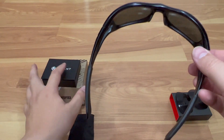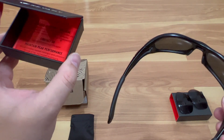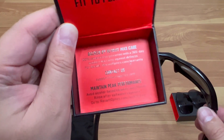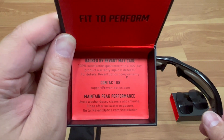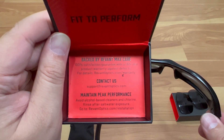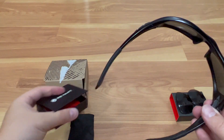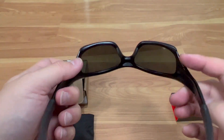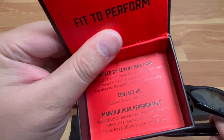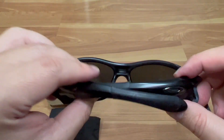I think this was about forty dollars — go online to check. I ordered this a week ago and it came pretty fast. The packing list says 'backed by Revin Max Care, 100% satisfaction guaranteed.' It also says to avoid alcohol-based cleaners and rinse after salt water exposure, and there's an installation guide. So if you have any old Oakley glasses with a good frame but bad lenses, go to revinoptics.com and get a set of lenses you can just pop in and get it restored.